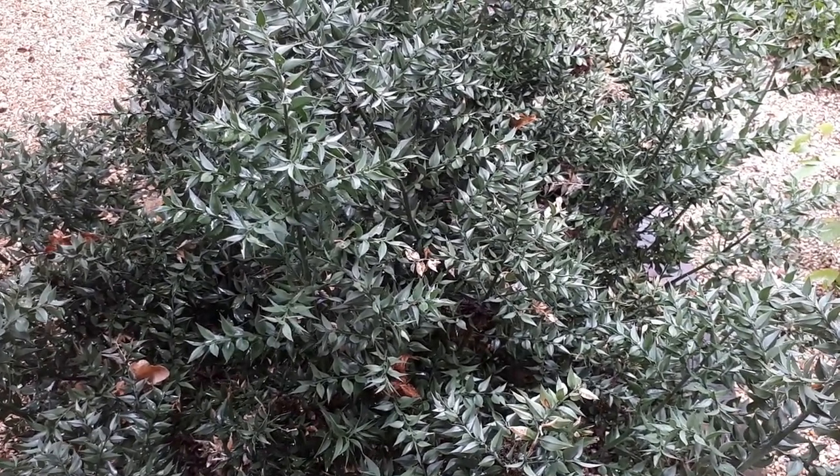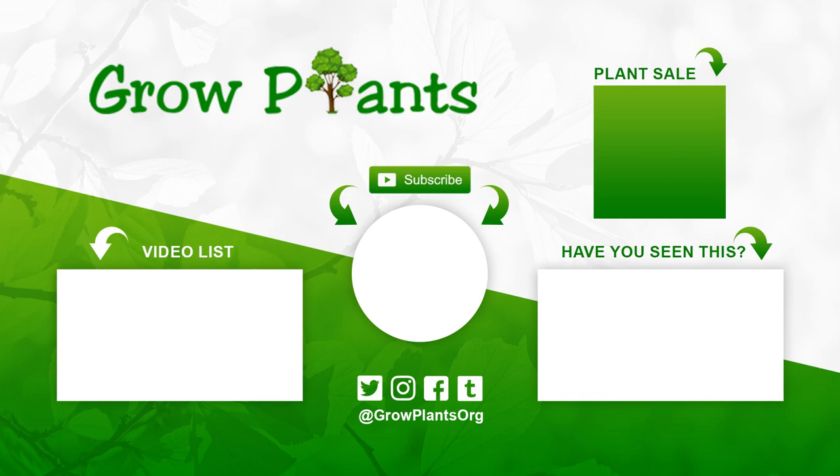You should consider growing it. That's all from growplants.org. Don't forget to subscribe and visit our website. If you have any questions, just ask. There are links here for more videos, some lists, and of course you can purchase a plant, which is a donation for our channel. I hope you enjoy and come visit us again.